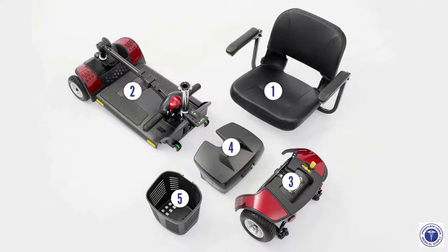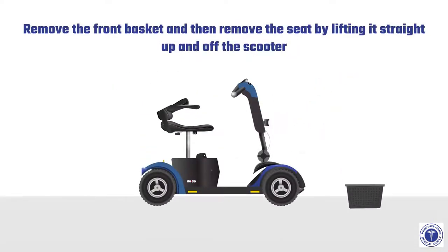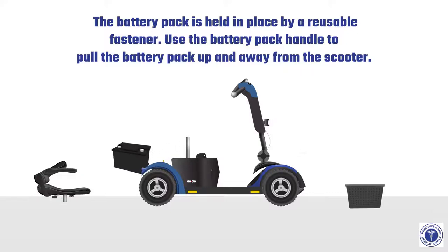Before disassembling the scooter, remove the key and place the manual freewheel lever in the backward drive position. Remove the front basket, then remove the seat by lifting it straight up and off the scooter. Remove the battery pack — it is held in place by a reusable fastener. Use the battery pack handle to pull the battery pack up and away from the scooter.